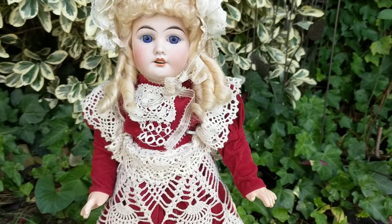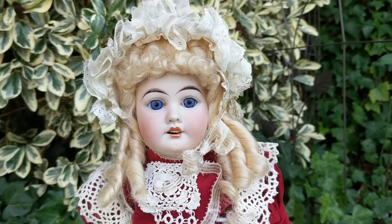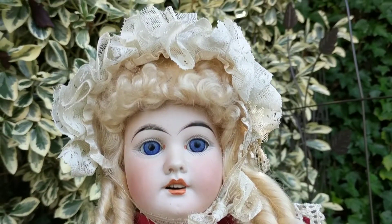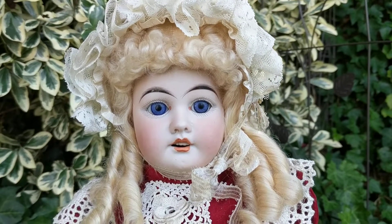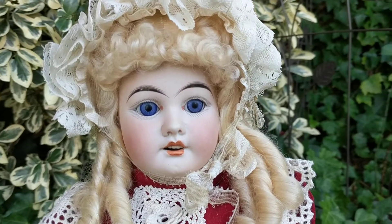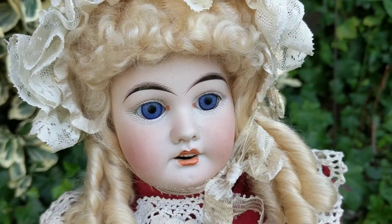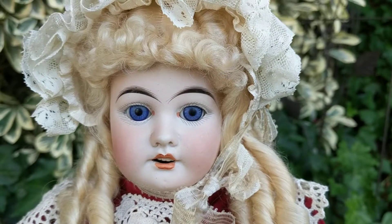She has a socket head on a jointed composition and wood body. She has blue glass eyes, an open mouth with teeth, beautifully feathered hand-painted eyebrows, upper and lower lashes, and her bisque is very creamy and milky.